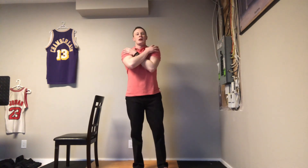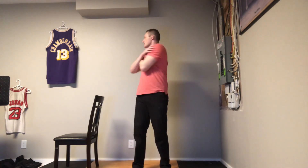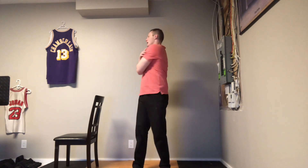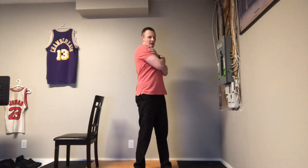Now give yourselves a hug. We're going to go side to side here. This is loosening up the vertebrae and the muscles in your back and your spine. Side to side — if your hips get into it a little bit, that's okay too. Nice, side to side.